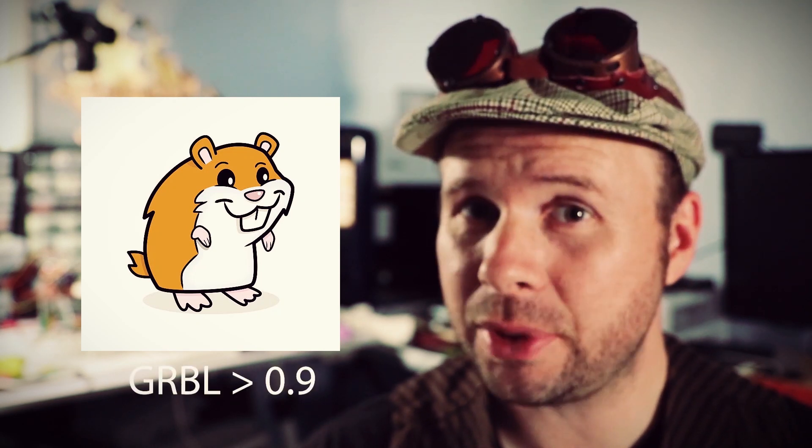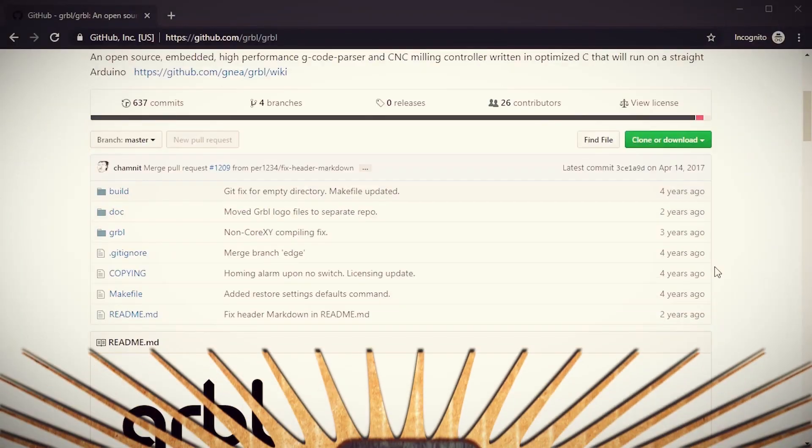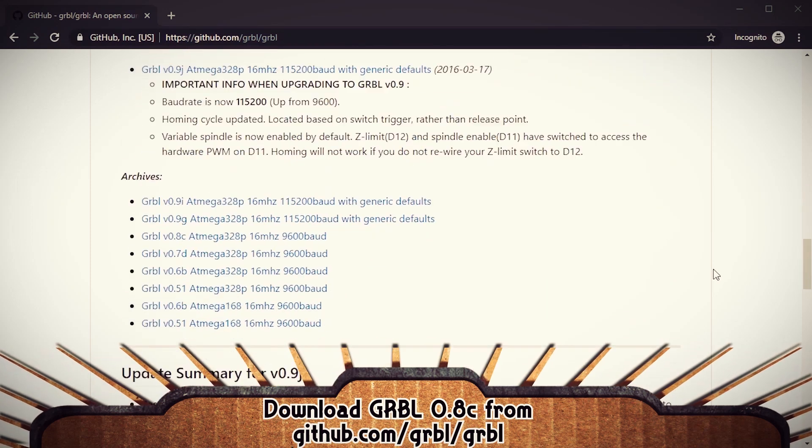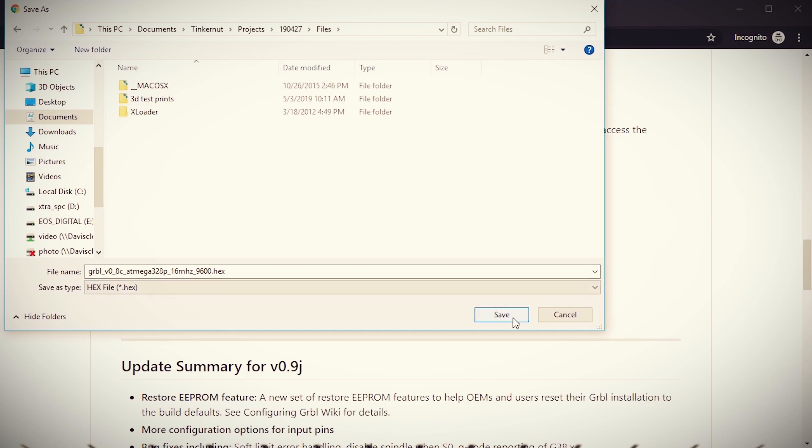But there's one huge caveat I found out while trying to make this thing functional. This CNC shield is only intended to work with grbl versions older than 0.9, and in the last episode we installed grbl version 0.9. So let's fix that right quick. The best grbl version to use with this CNC shield is version 0.8c, which you can download from the grbl GitHub page.